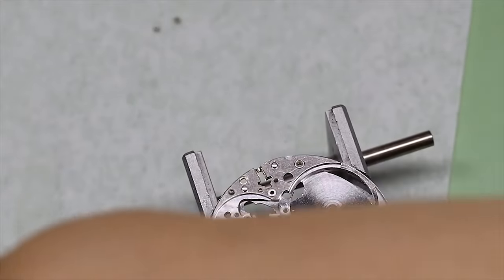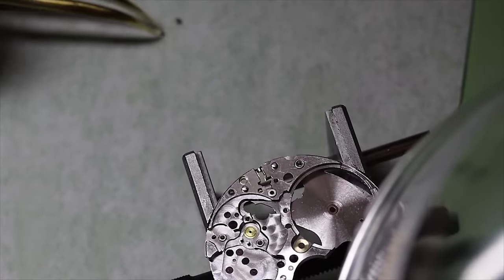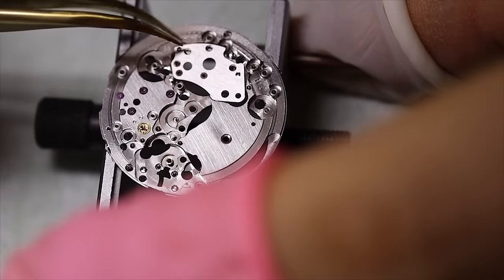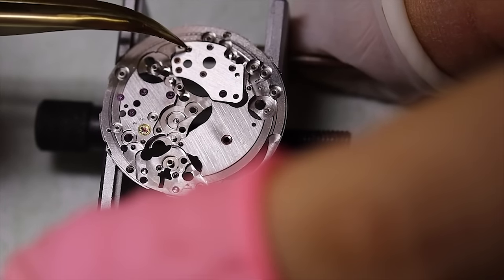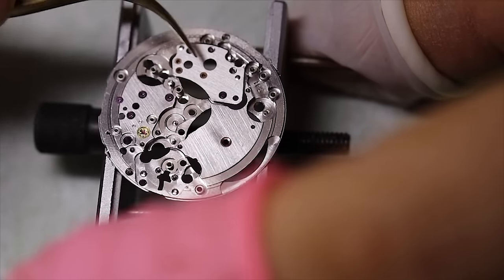Forming good habits is also very important when it comes to dust covers — put the dust cover back on as often and as soon as you can. Now let's start assembling the train bridge on the dial side.